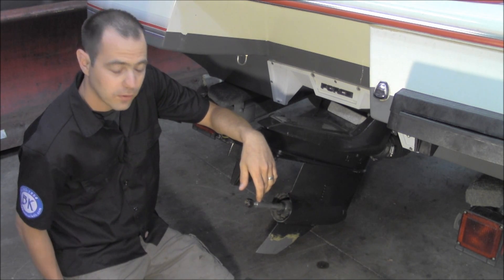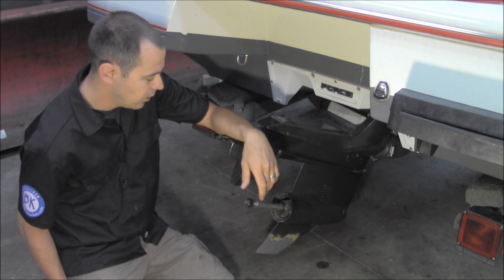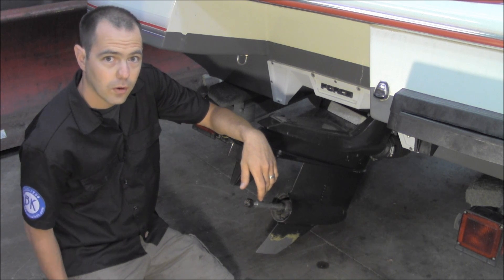How are we doing today? I'm Mike with Big Kid Powersports and today we're doing a how-to video on changing gear oil or drive oil.